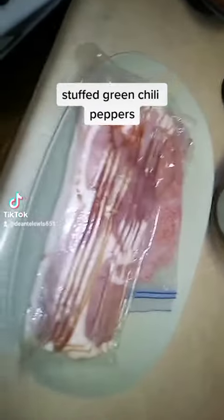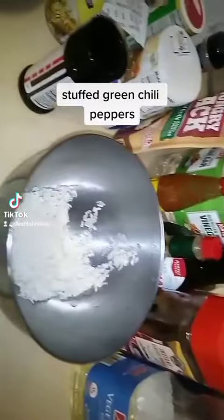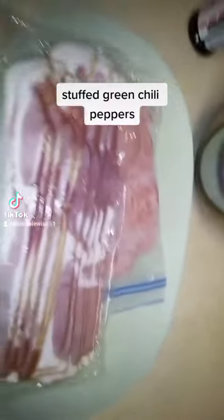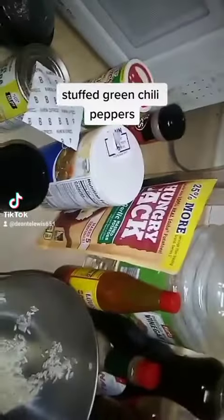Hey TikTok people, it's your boy Chef Ward D. Today we're making stuffed green chili peppers. I got my ground beef, my bacon, my rice, my seasoning, my veggies, and we're gonna make some mashed potatoes on the side. So let's get to it.